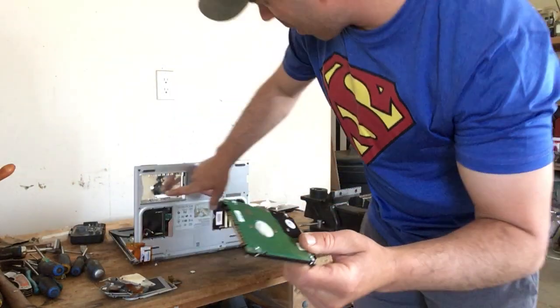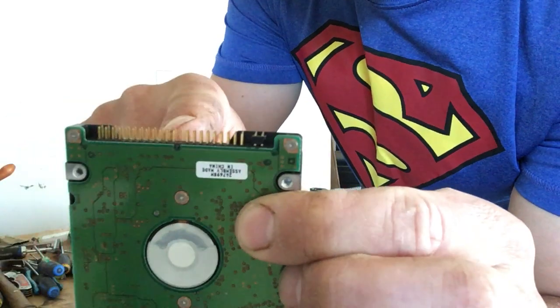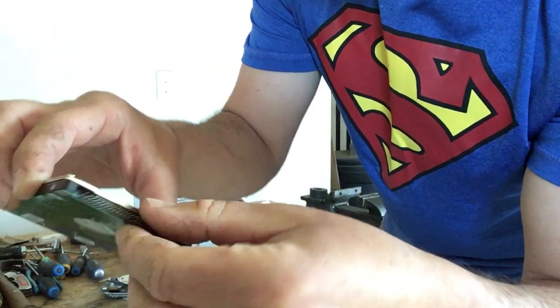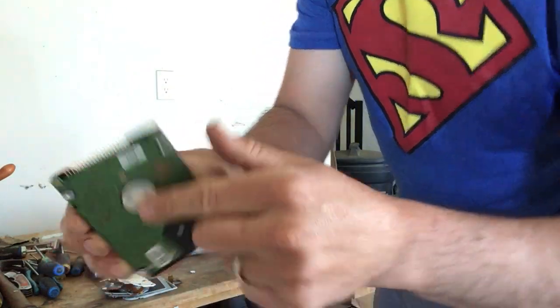This came off the bottom right in here. This is the bottom of the computer and you can notice the prongs are also gold. I will pry those off and put them into my gold bucket, or you can take this in as-is and get higher grade circuit board price at your scrapyard.